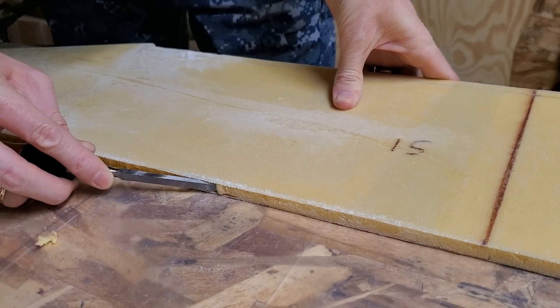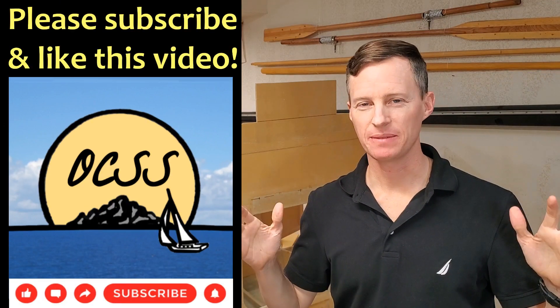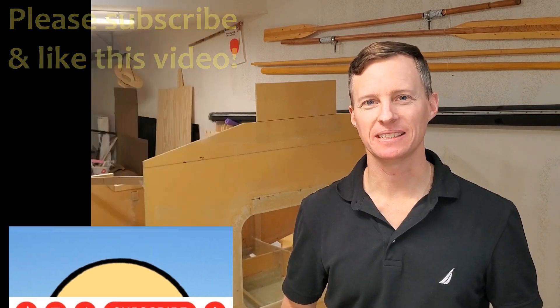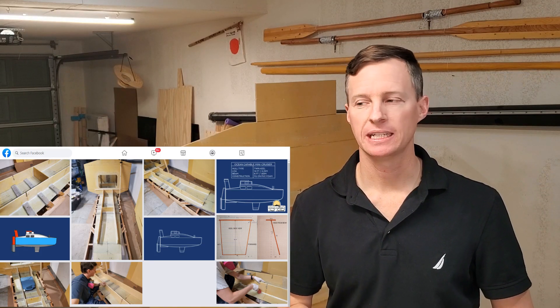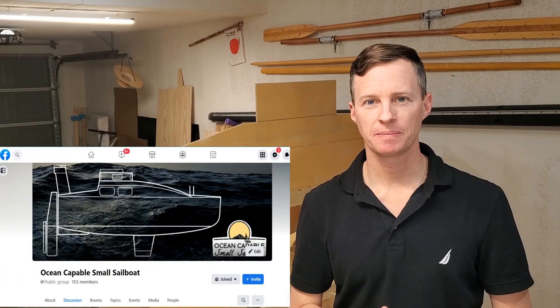I always think next episode I'm gonna get all the frames up and glassed in and we'll be able to see the boat with all the frames, but it always takes much longer than I think. I've got to wait for things to cure, do one side then the other side, and little detail work like rounding the edges. So it always takes a bit longer than expected. But hey, little by little we're gonna get there and I'm glad you guys are along for the ride. If you want to see more — progress photos and design drawings — check out the OCSS Facebook group; there's a link in the description.